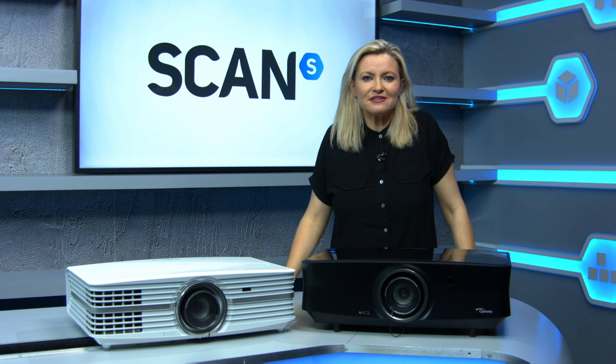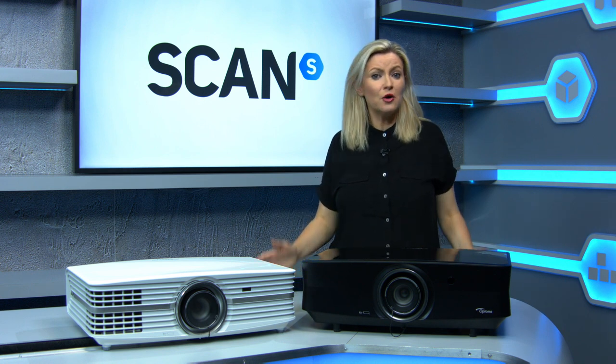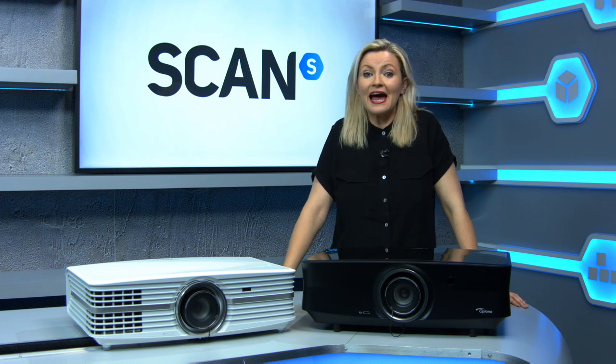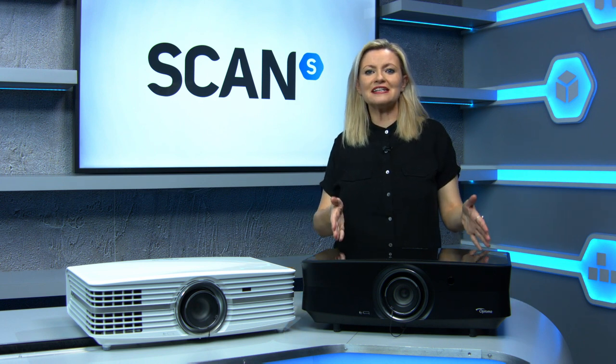Optoma wowed us in 2017 by releasing the first 4K UHD projector with a price that was in line with what you'd expect to pay for a relatively high-end large TV. Before that, you could expect to pay way over £5,000 for the privilege. So now that the game has moved on, what do you get when you want to spend that £5,000? Optoma thinks that the answer should be a 4K laser projector. Meet the UHZ-65.